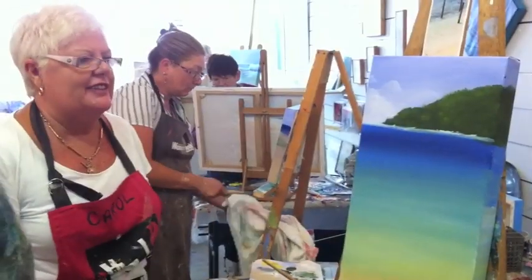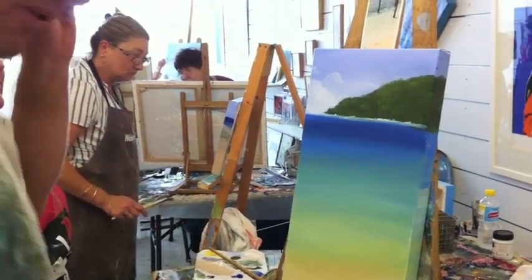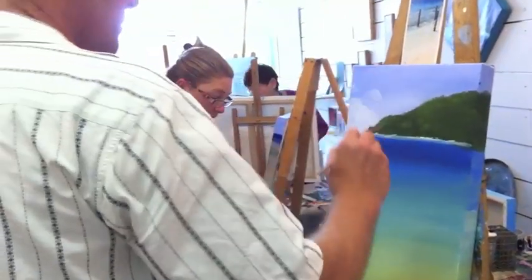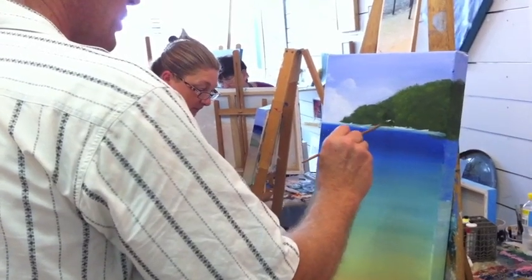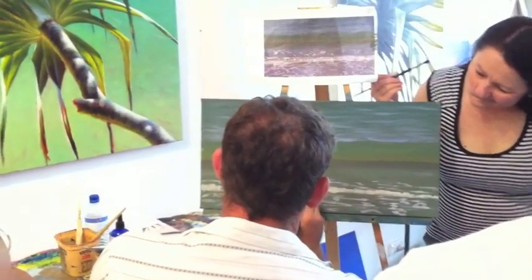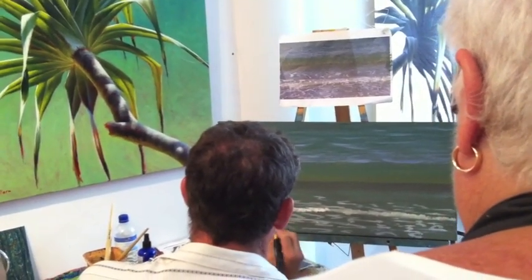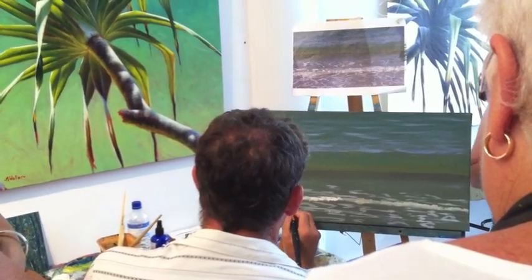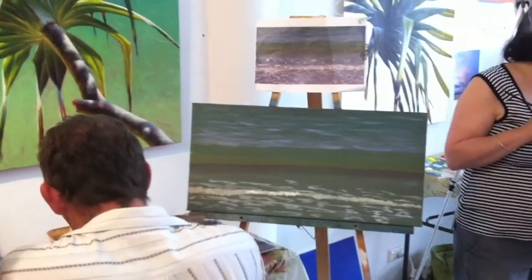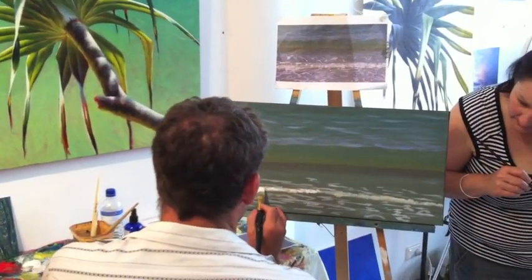So you can see that that's given that little part there a bit more depth. Using the edge of this brush — see that — I can create a highlight using the edge of that brush, and I have much more control over it by filling it with paint and using the edge of it. Does that make sense?